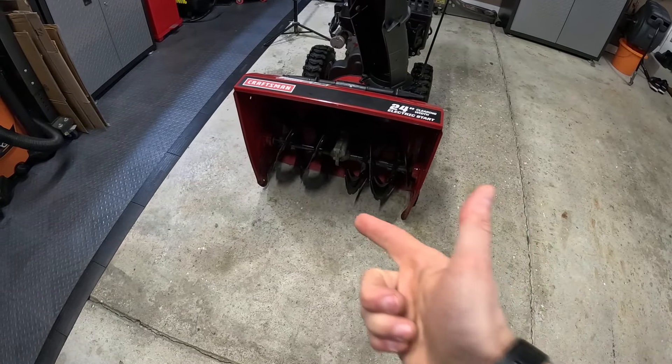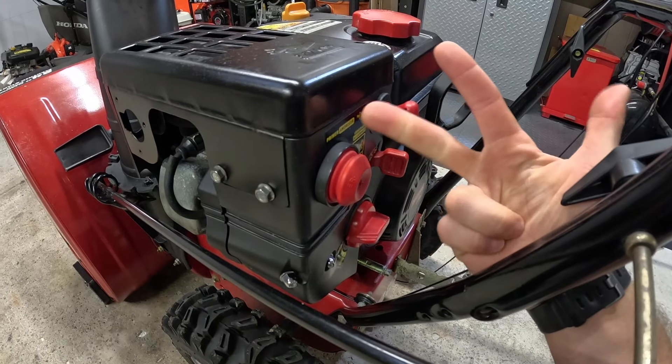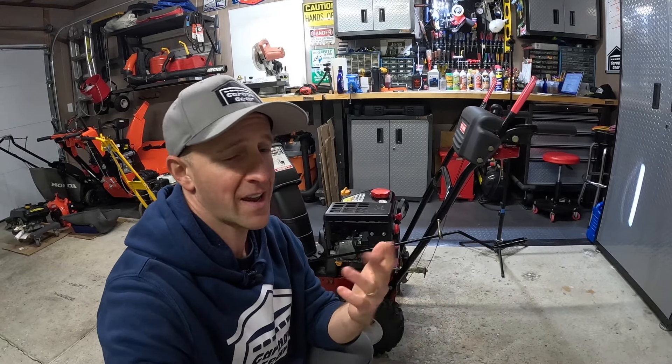If you have an older Craftsman with a slightly different engine, the procedures here will also generally be the same. Always start your snowblower in a well-ventilated area — not in a garage, or at least open the door. Make sure there's nothing around or in front of your snowblower that could cause harm or damage. Don't overprime your carburetor — three to four primes is all you need. Overpriming can flood your engine and make it difficult to start.